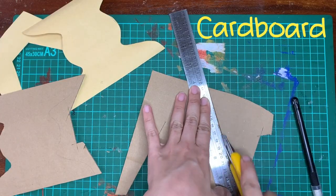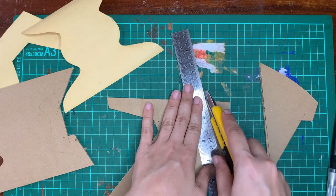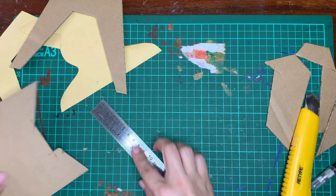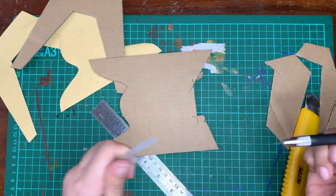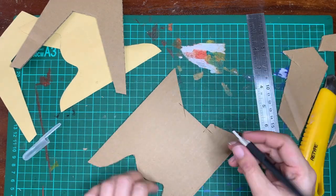Use this pattern to make the cardboard pieces. Always use a cutter to cut the cardboard, not scissors. To cut the curvy lines, use a cutter pen.